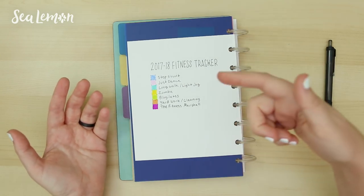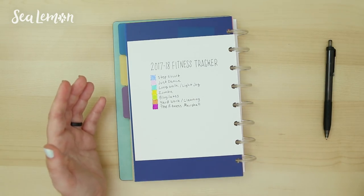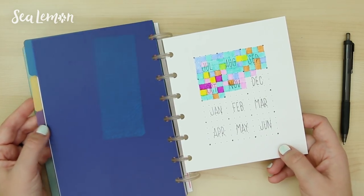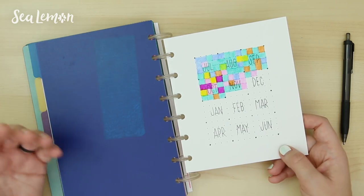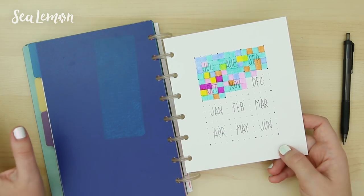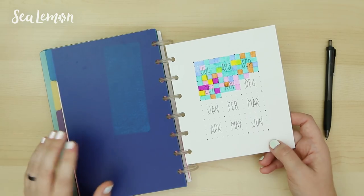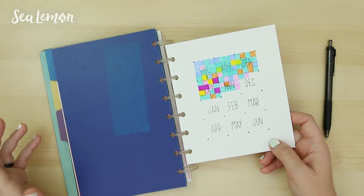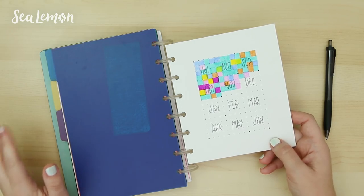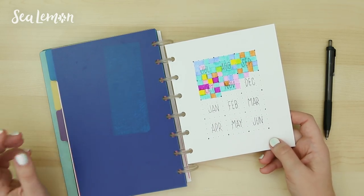I have a step circuit, I do Just Dance — I look ridiculous when I do it but it's really fun and I don't feel like I'm working out. Zumba, Blogilates, some YouTubers that I try. For me, working out has become really important because it makes me more productive — it gives me more energy to get more stuff done. I realized when I don't do it, I get into a sluggish mode and I'm just not as creative. Working out only takes a little amount of time in your day but it's really effective, so I kept this in my journal to motivate me.